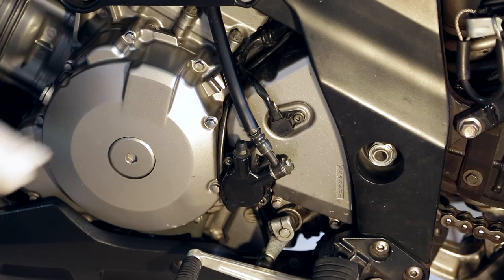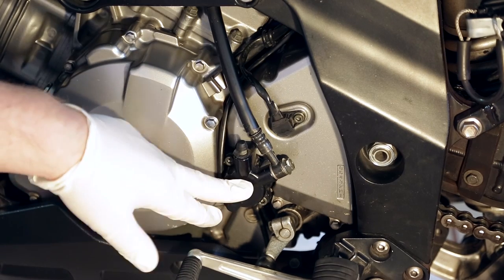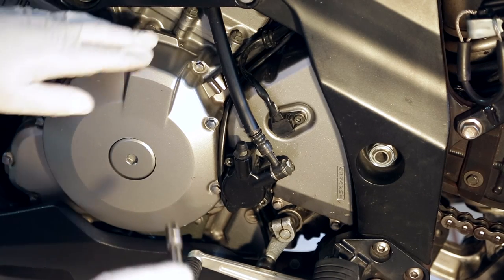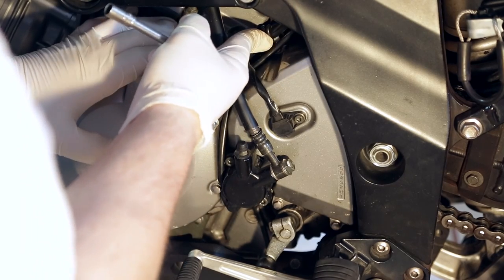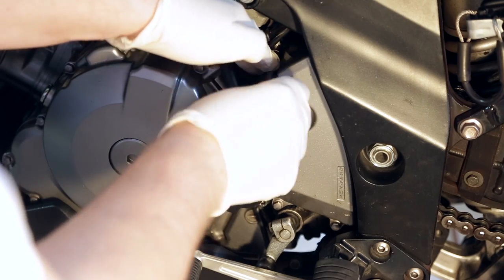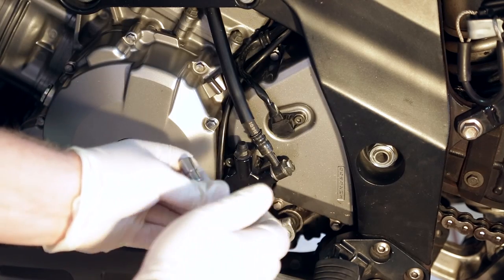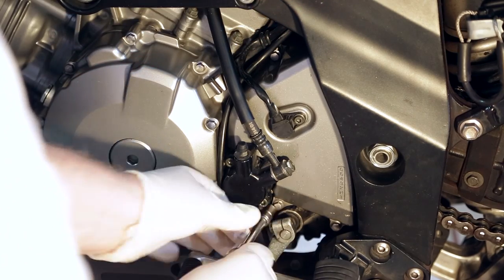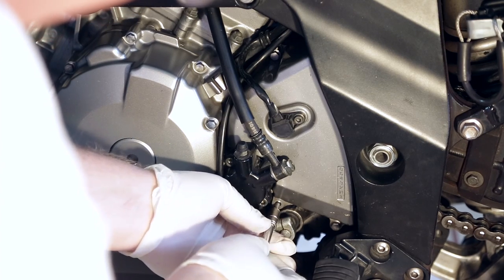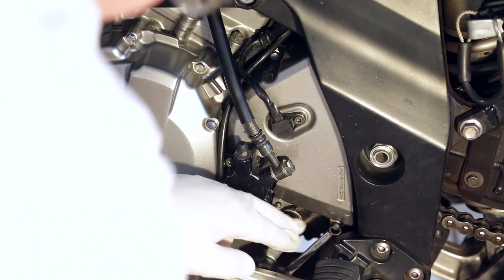Now we'll go ahead and remove the countershaft sprocket cover, the speed sensor, and the clutch slave cylinder. We've got three 8mm screws up here. There's some wires in the way — you just got to bend them up a little bit. Get those loosened up. One down here. The foot peg's kind of in the way on this one, so I just get an 8mm wrench and get it broke loose.